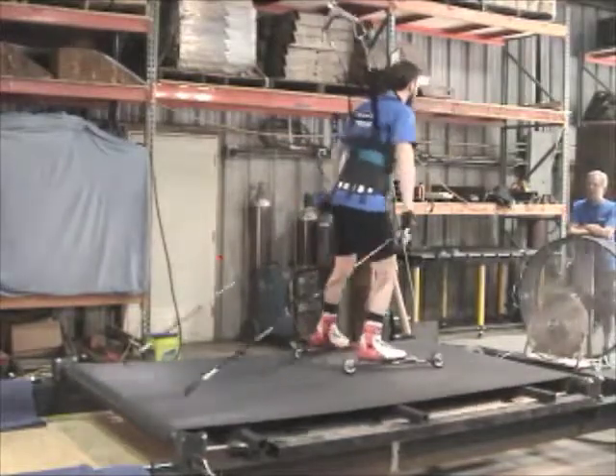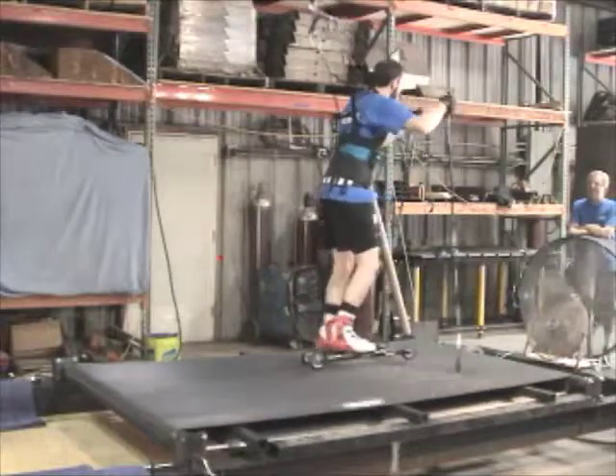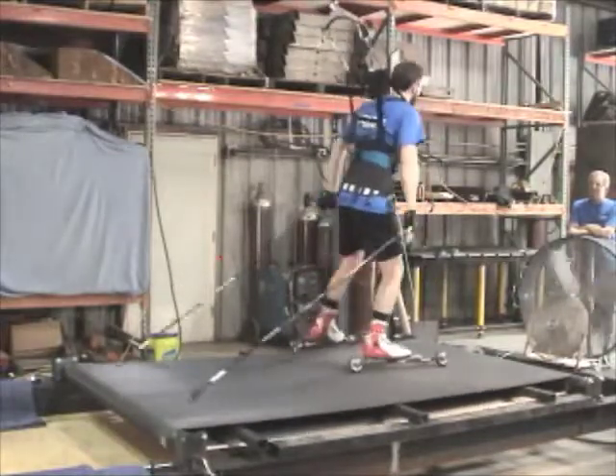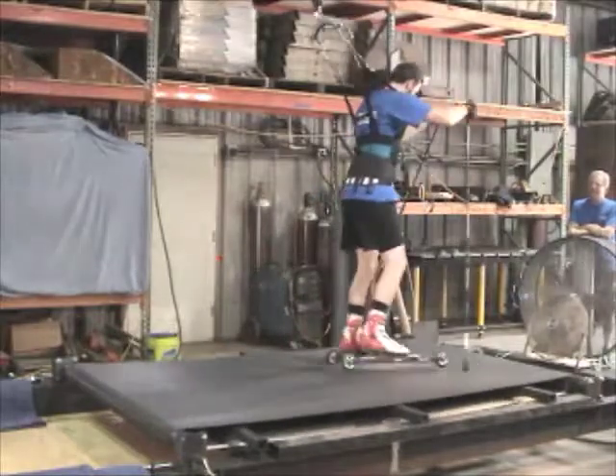This part of the test involves double pulling and skating technique performed on the treadmill with no elevation involved — flat treadmill with double pulling and skating technique.